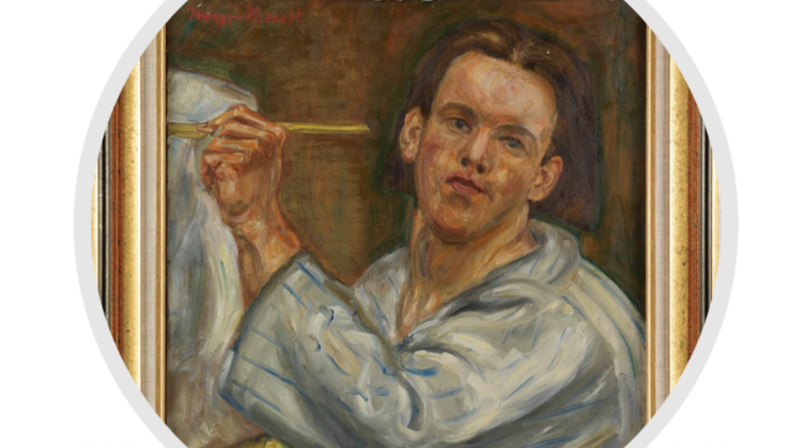In 1903, Morgan met an individual by the name Arthur Lee, who introduced sculpture to him. He decided to take up studying sculpture at the Art League.